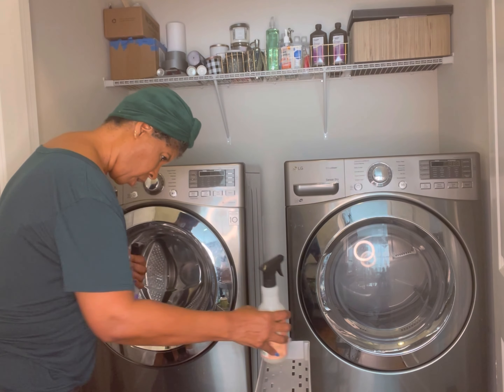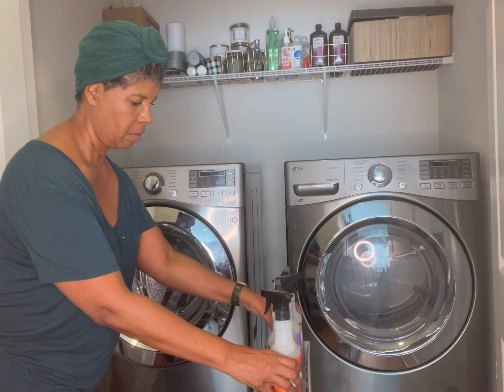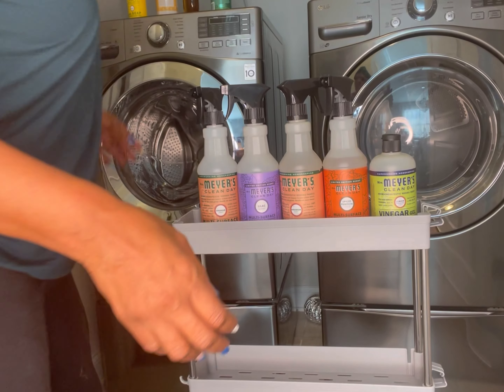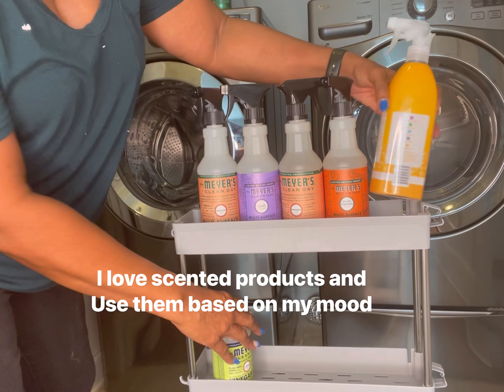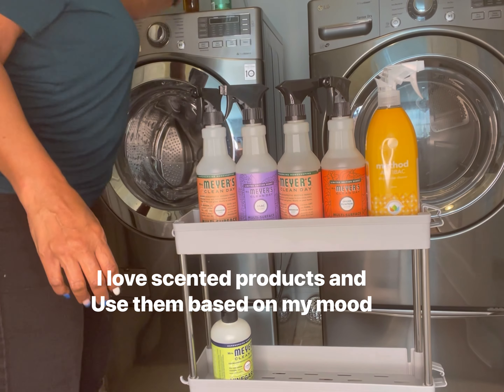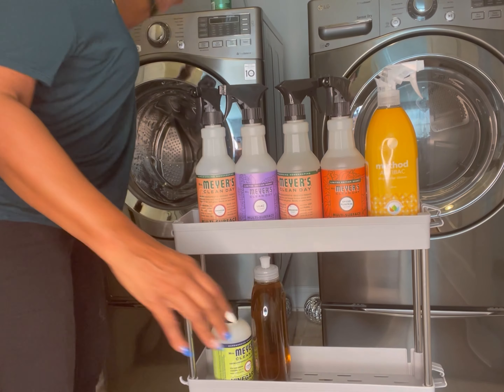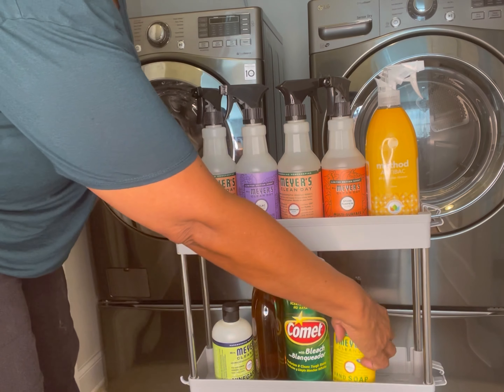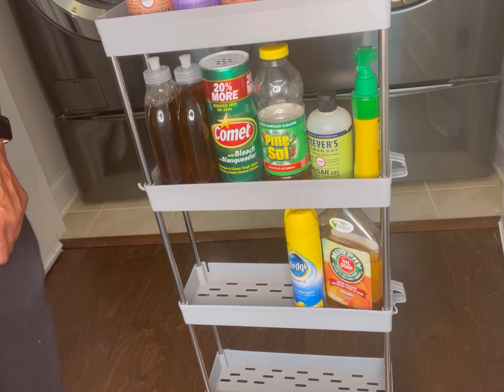So I'm going to go ahead and start off by filling up this cart here. I decided to use it primarily for cleaning products, which I have a lot of. I like to clean and I like to use different types of cleaning things. It's just organizing them and putting them where I know I can find them.